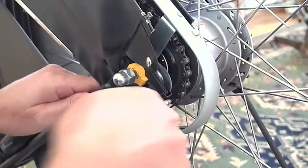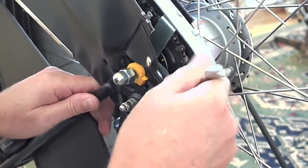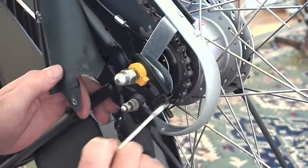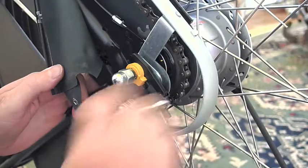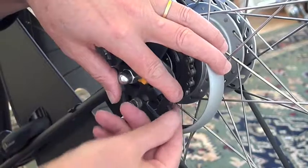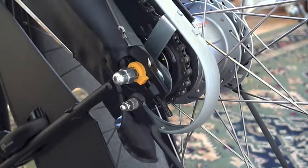Then loosen off the chain tensioner bolts, which will let you remove that back part of the aluminium chain guard. Just pull that chain guard straight back and it comes out.